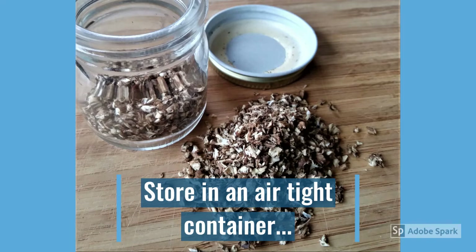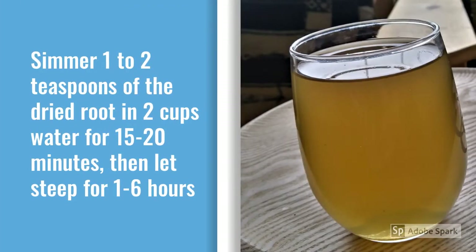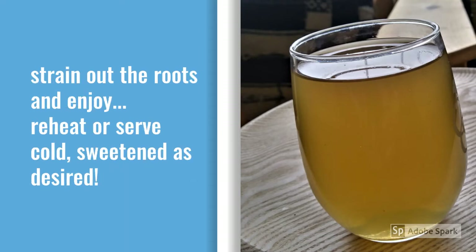Now it's time to make the tea. You get the most flavor and medicinal qualities out of roots when they are cooked, rather than just steeped like you would a loose leaf herbal tea. Simmer 1 to 2 teaspoons of dried root in 2 cups of water for 15 to 20 minutes, and then let it steep for 1 to 6 hours. Filter out the roots and you can drink it right there — reheat it, serve it cold, sweeten as desired. You can make a big batch and store it in the refrigerator too.